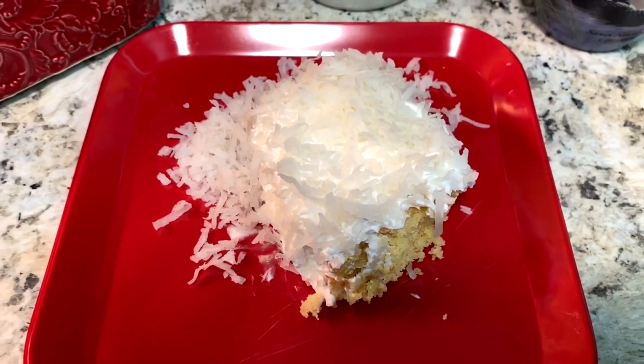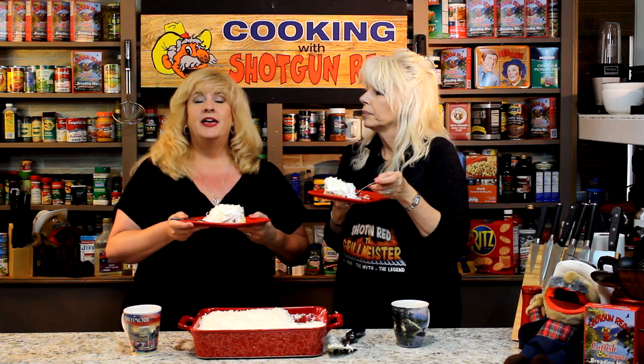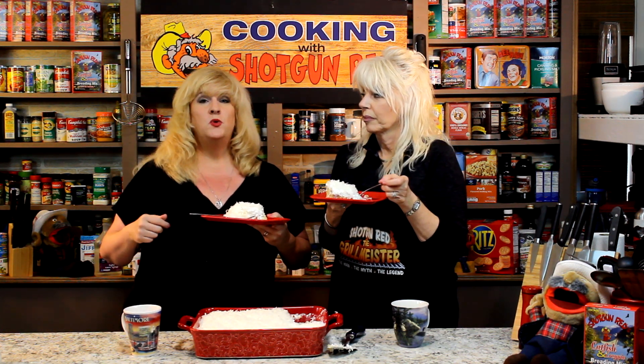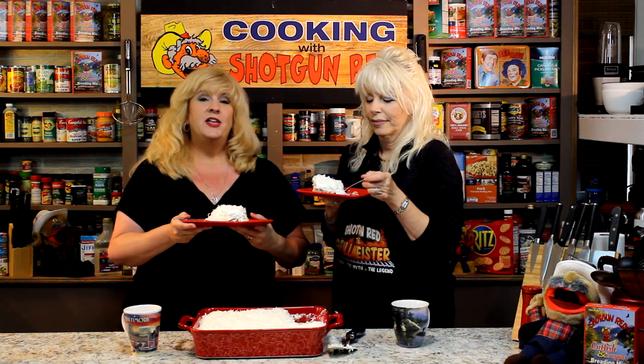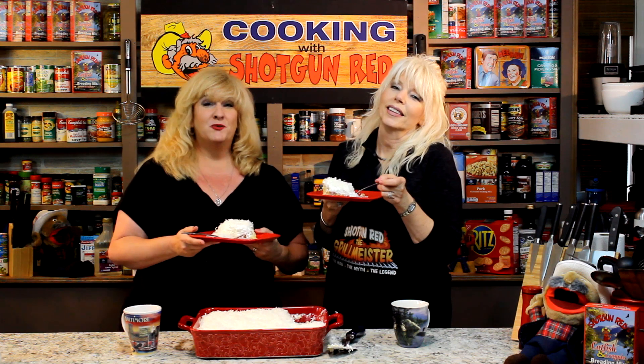Thanks again for watching, liking, sharing, and subscribing. Don't forget to visit us at shotgunred.com and submit your recipe to us — we'd love to use it on the show. We have lots of people sending in recipes every week, and if we use it on our show, we'll send you a free DVD of the Shotgun Red show live. Thanks again, we'll see you next time right here on Cooking with Shotgun Red.